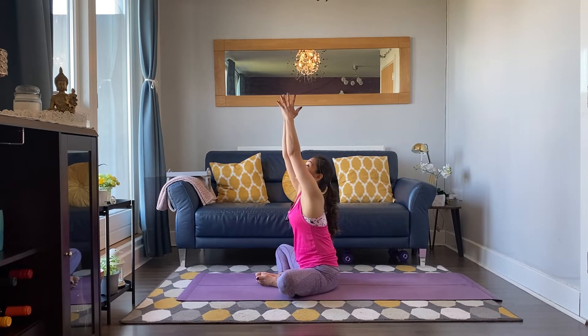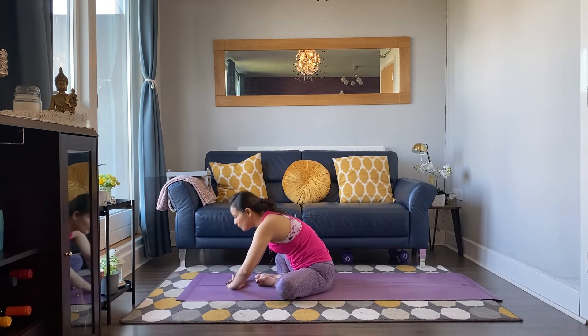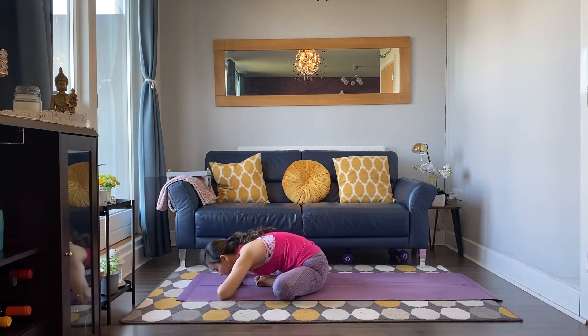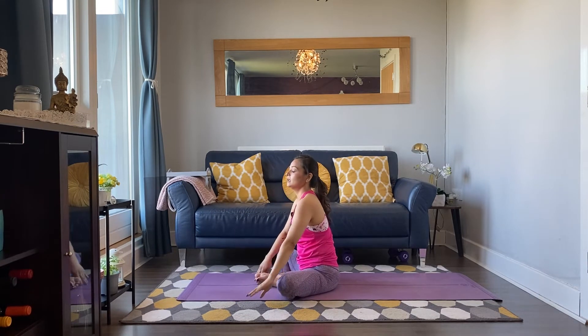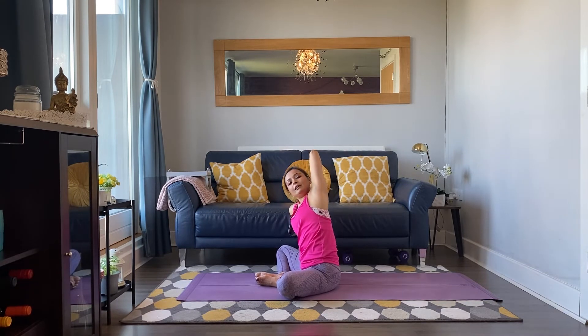Well done everyone, inhale — circle your hands up. Exhale, interlace the fingers, press the palms, press the elbows down. Two more: breathing in and out. One more: breathing in and out. Lift back up, right hand by the side of your body. Left arm up, take your left hand in between your shoulder blades, roll the chest up pointing the elbow. Taking a side bend, breathing in, breathing out.